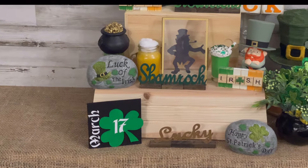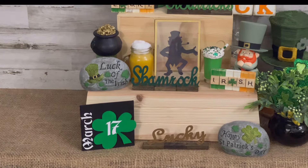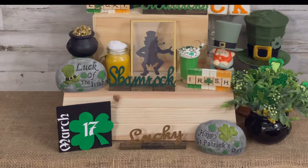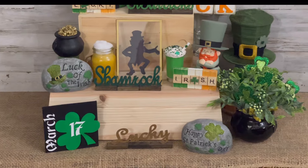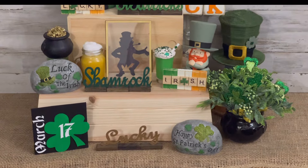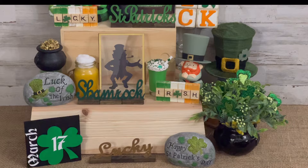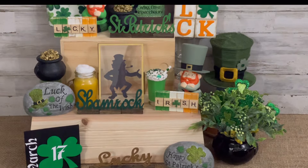Hey y'all, welcome back to my channel. If you're new here, my name is Stephanie and I appreciate y'all stopping by. Today I'll be showing y'all how I made these 14 fun, quick, and easy St. Patrick's Day themed minis for my tiered tray. St. Patrick's Day is one of my favorite holidays, so of course I had to throw together a little something.